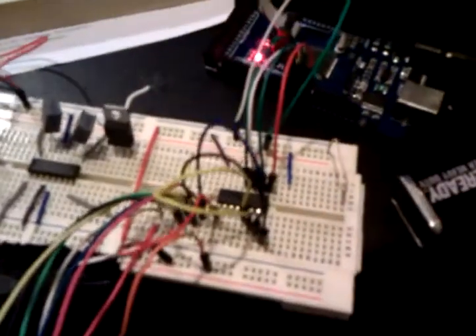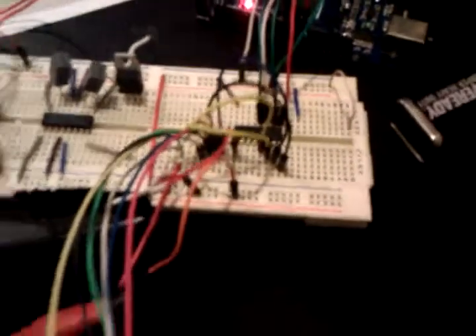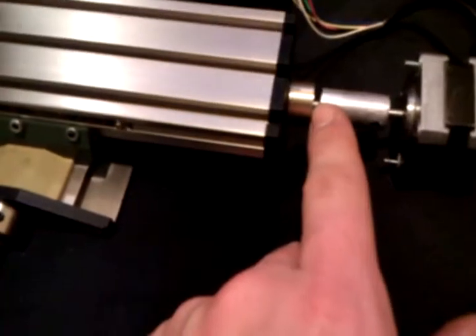I better prove this works before I break something. What we've got here is an Arduino Mega and a Darlington Array IC and an XY table, cut off Amazon.com, and a stepper motor connected to the XY table.